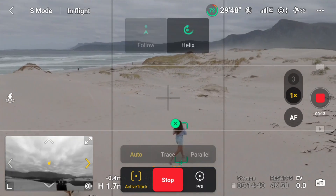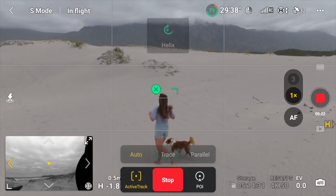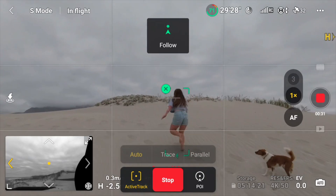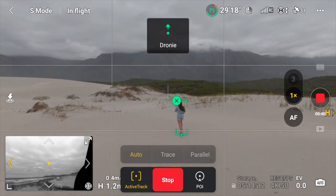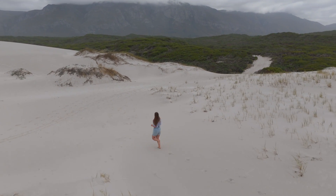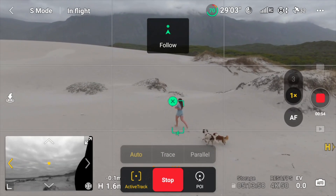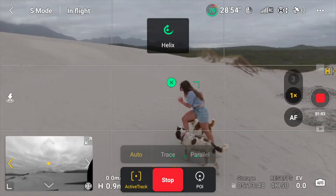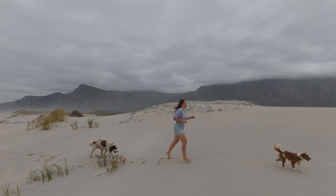So far it's a nice tracking shot of her running — now it's switching to a helix. That's pretty cool. Now it's doing a follow shot. We're approaching a dune so I hope the obstacle avoidance picks it up — and it does. Now it's switching to a drone pull-out shot, hopefully showing the dogs following her. And I'm not doing anything by the way — the drone is doing this all on its own. I'm quite impressed. This is something I would do myself if I was trying to get dynamic moves. Now it's going in front of her. Now we're doing a helix shot. That is really cool.